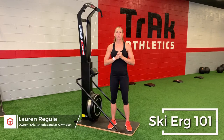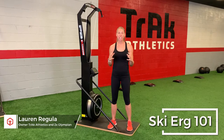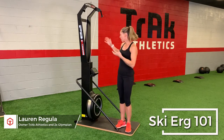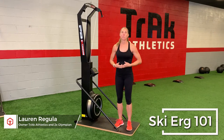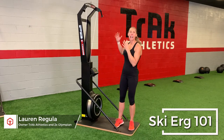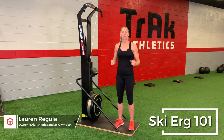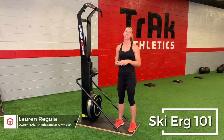Hey guys, it's Lauren and I want to talk about our new SkiErgs and get everybody on the same page, skiing as efficiently as possible. Think of this like a rower but standing up — it's a cyclical movement, which means you want to keep your heart rate up. It's based off a Nordic skiing movement, and sometimes what I've noticed is people are only using one part of their body, so I'm going to go through some do's and don'ts.